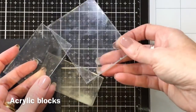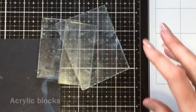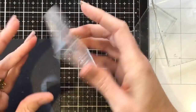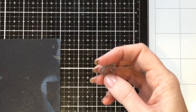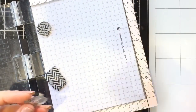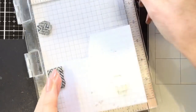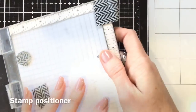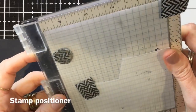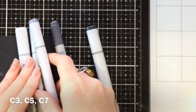Acrylic blocks are a basic essential too — these are what I started stamping with and I still use them to this day. Put your stamp on, cover it in ink, and stamp down like that. The real game changer for my stamping was a stamp positioner — it is an investment, but I had so much more success. You get a much more even stamp, no smudges, and you can stamp multiple times. This one is a Misti Mini, but please do your research if you're interested in stamp positioners.